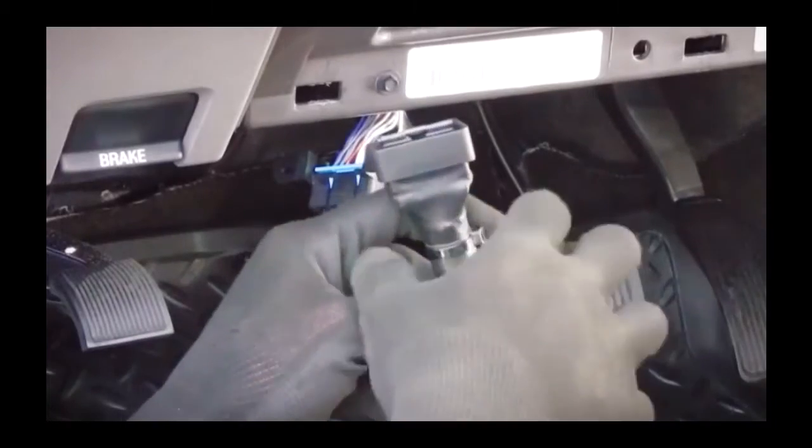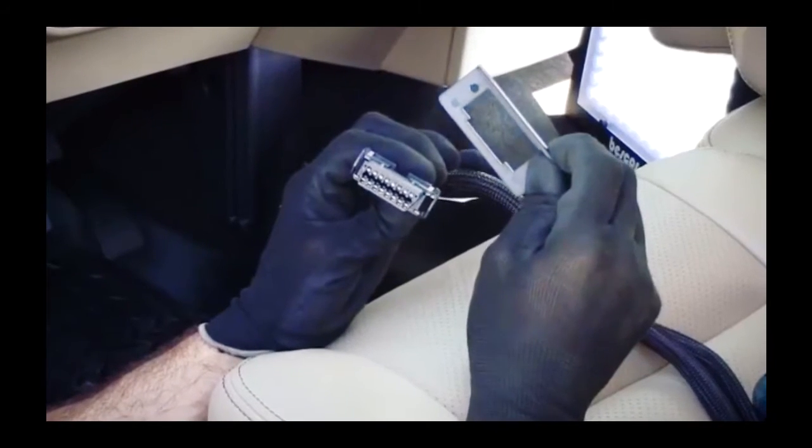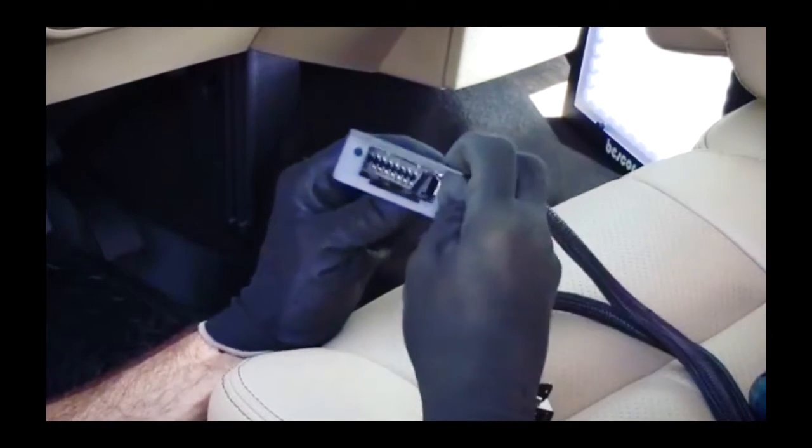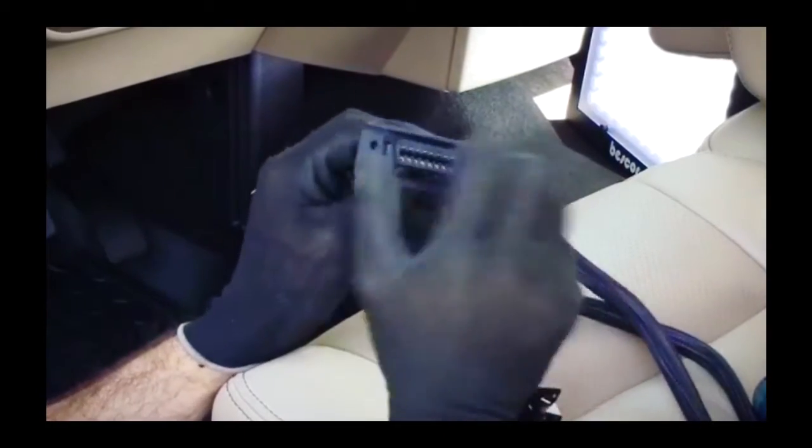The Geotab Y Harness is designed to plug into the OEM OBD port. The harness then provides a port and bracket using two common mounts to install a harness port into the original OEM port location.